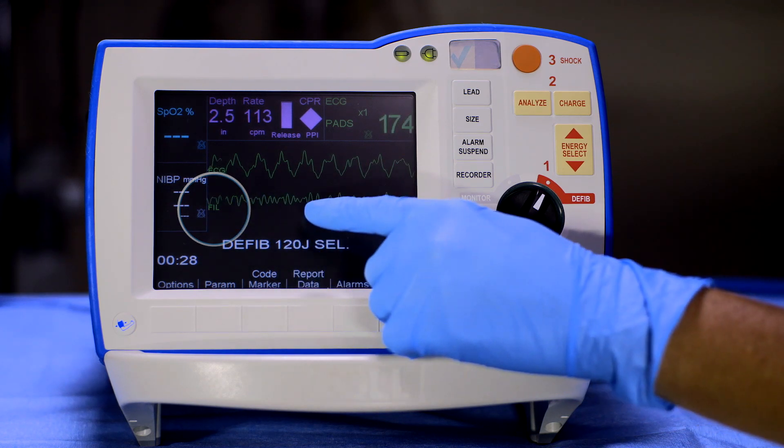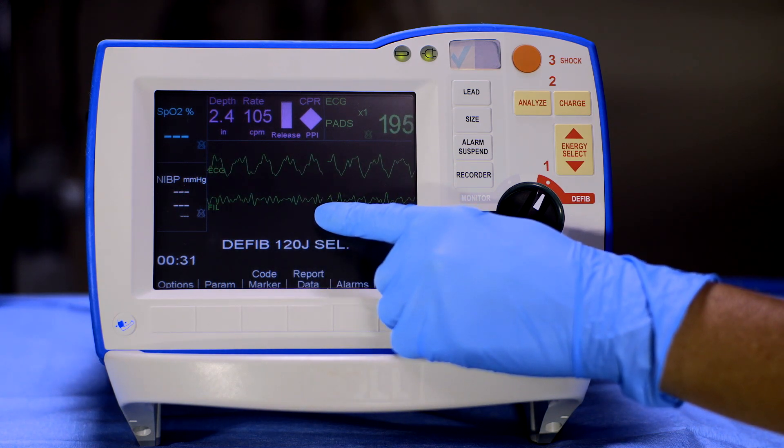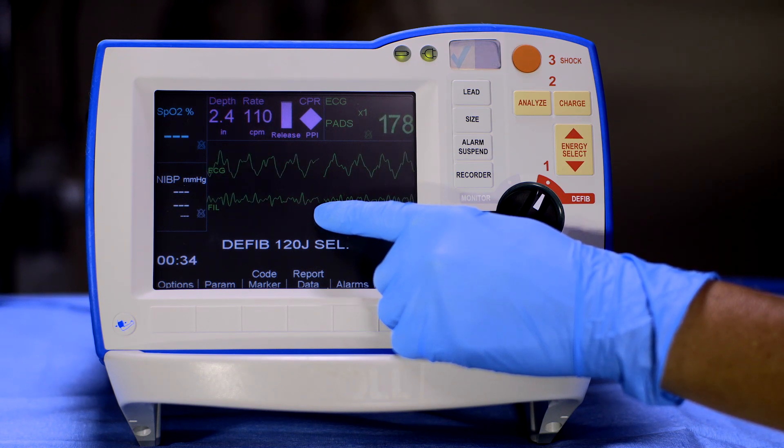This allows you to view underlying rhythms without the need to interrupt compressions. However, it is not intended to replace assessment and it does not work in advisory mode. CPR compressions should be paused when assessing the ECG for a shock or no-shock decision.